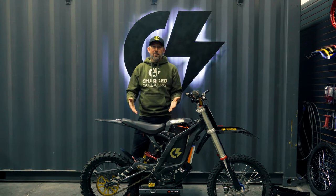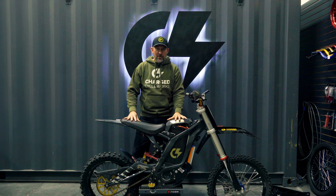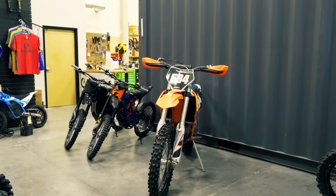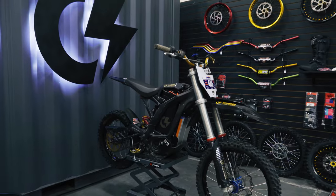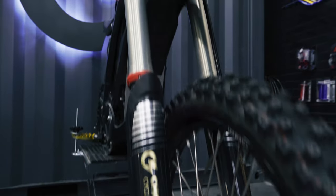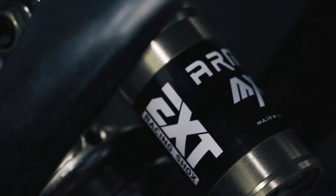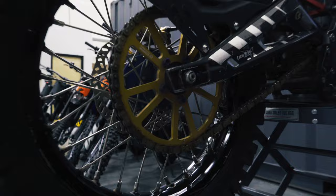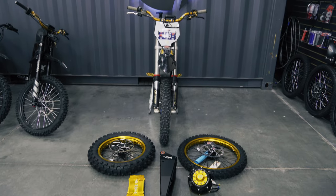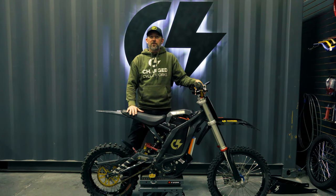Watch us take my Red Bull TKO Suron from Frankenstein to 125cc competitor. Hey everyone, it's Brian from ChargeCycleWorks.